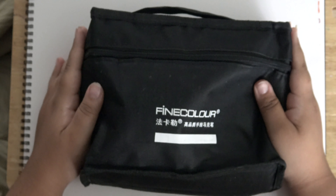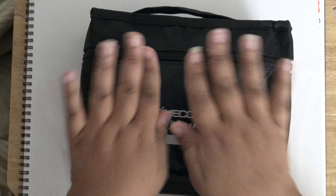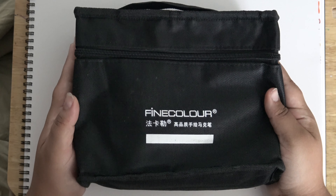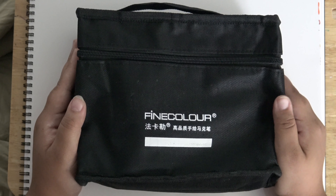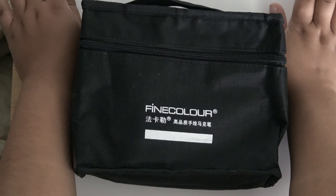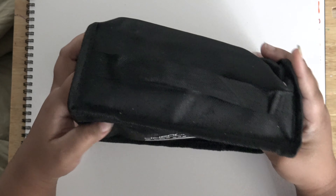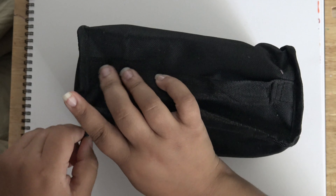Okay, you know what time it is — time for a review! I have here these fine color alcohol-based markers that I got off Amazon. They were very inexpensive and said that they had a brush tip. From the picture it sort of looked like they had a brush tip, but we're going to find out what the alcohol formula is like and if it has a brush tip.